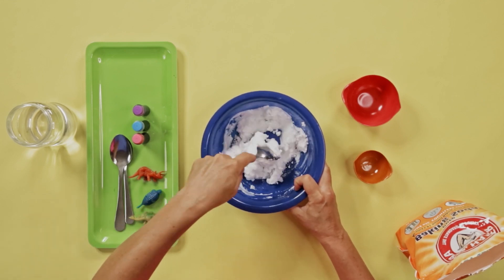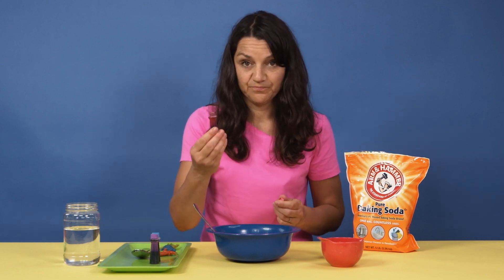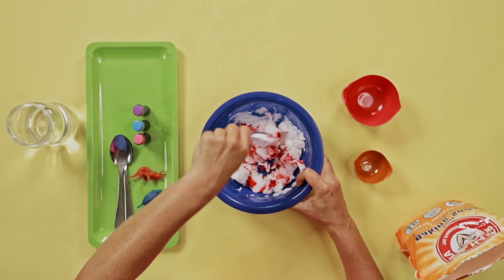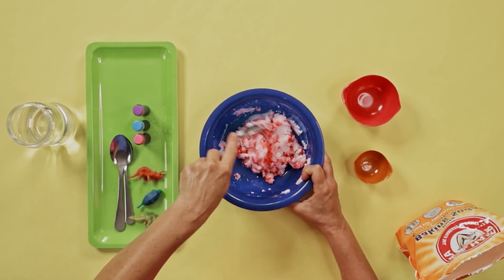Stir it up. We want to achieve a doughy type of consistency. If you'd like to color your eggs, this is a good time to add food coloring. Continue mixing up the dough. The mixture should be damp and moldable, but not too wet.